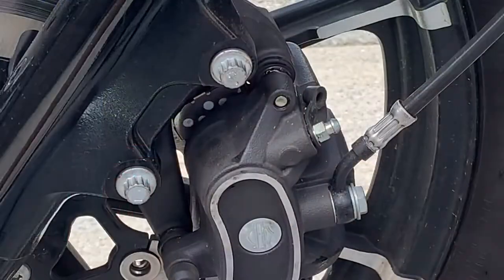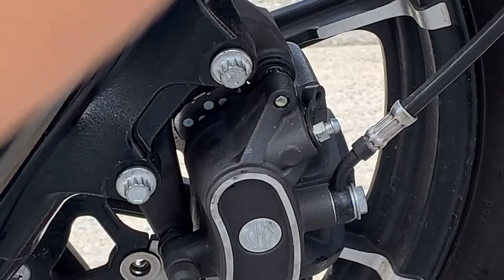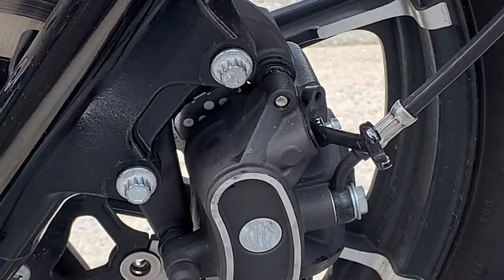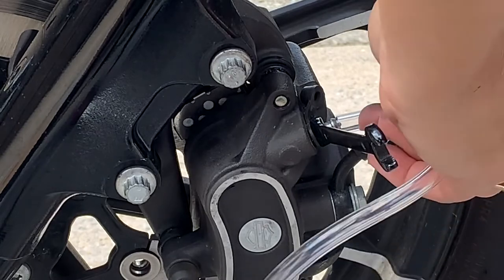Now it's time to bleed the brakes. I'm going to remove the old brake fluid from the line and replace it with fresh DOT 4. I have a little tubing here — I'll hook it on the bleeder valve so I can drain it down into a cup and brake fluid doesn't go everywhere. Brake fluid causes paint to come off, so it's good to always protect your painted surfaces. The brake bleeder valve has a little cap — that's an 8mm. I'll put it on the box end of the closed wrench so it won't slip off, and then put the tube over this. This is 3/16 inch tube.